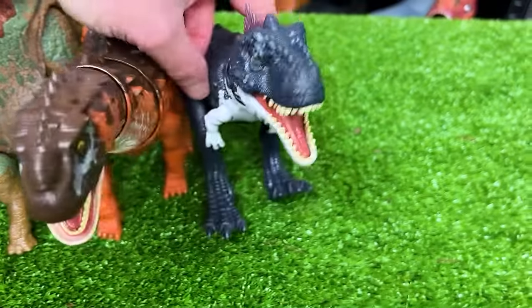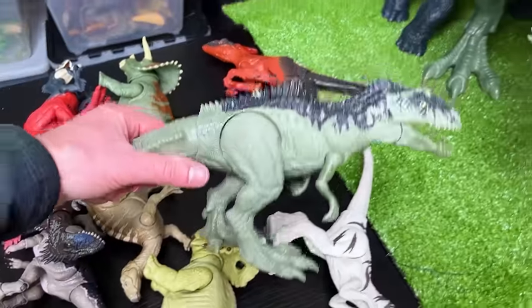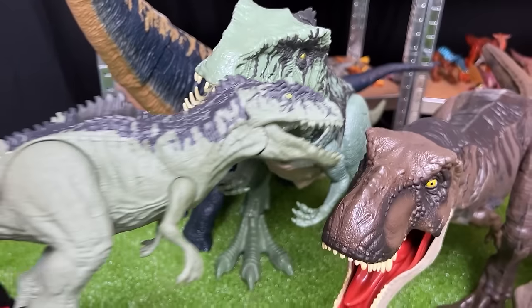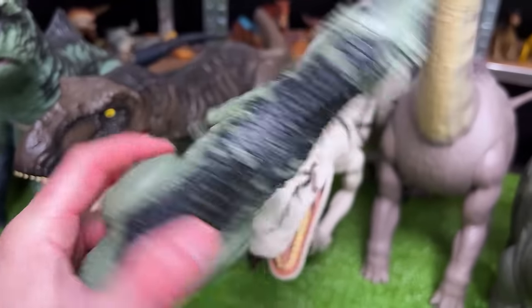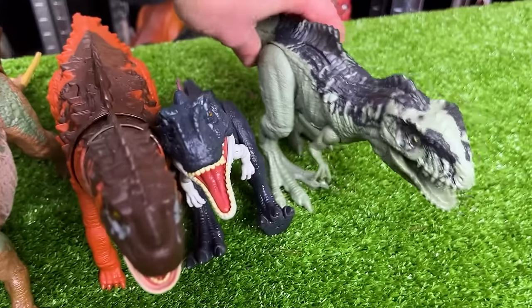I think its legs are kind of broken, so that'll have to do. Here is the Sound Surge Giganotosaurus figure — once again it has pretty similar coloring as the Super Colossal figure, and this one comes with sound effects as well. Let's set this right next to the Rajasaurus figure.